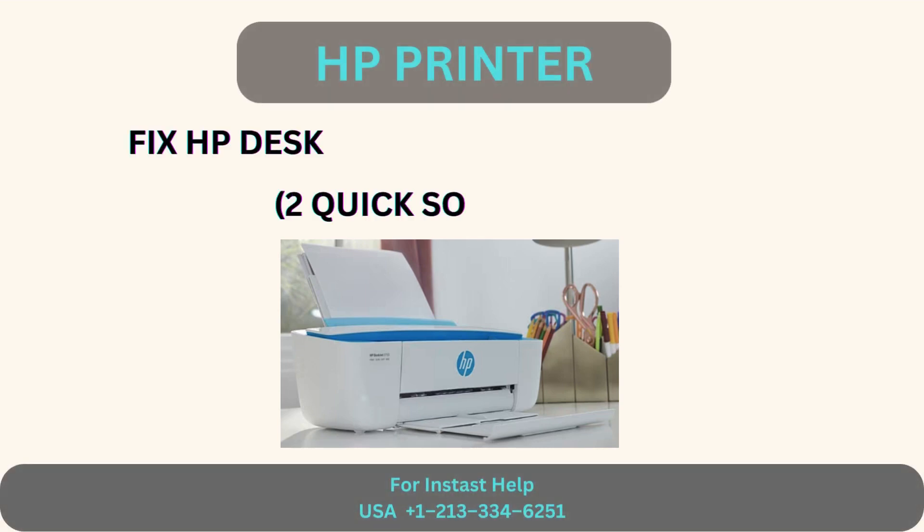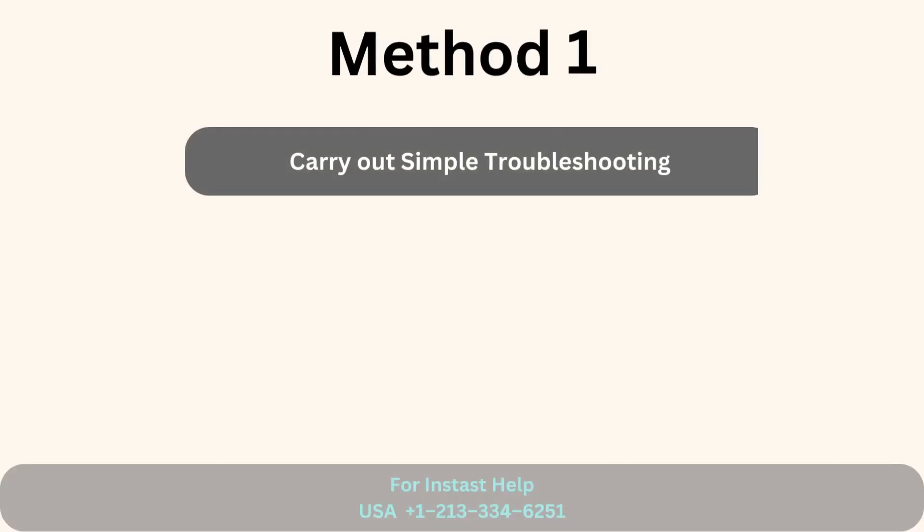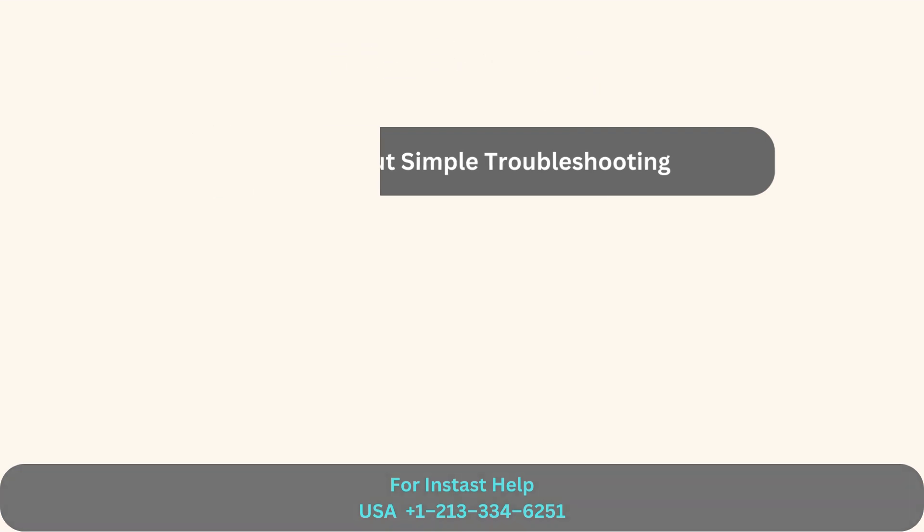HP Printer: Fix HP DeskJet 3755 not printing issue. Here are two quick solutions. Method 1: Carry out simple troubleshooting.